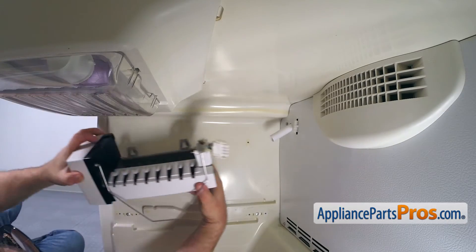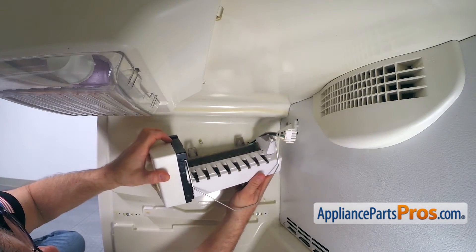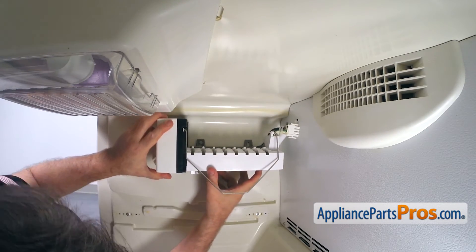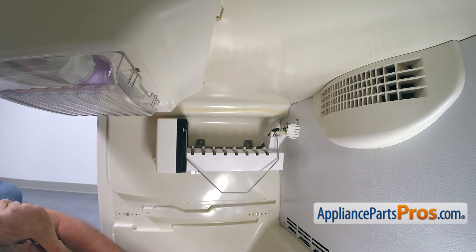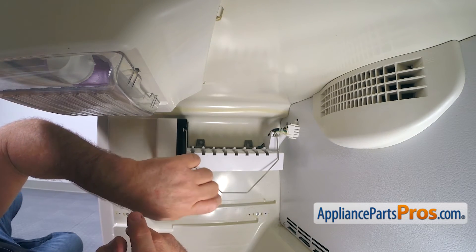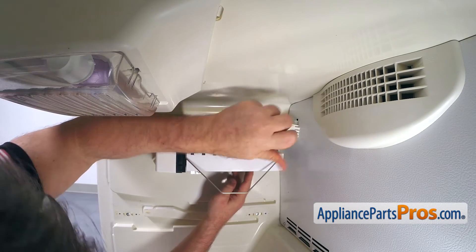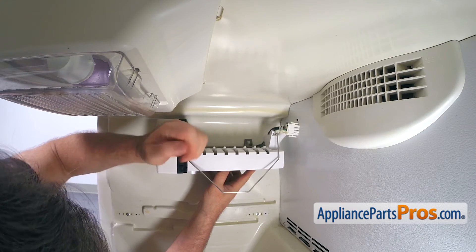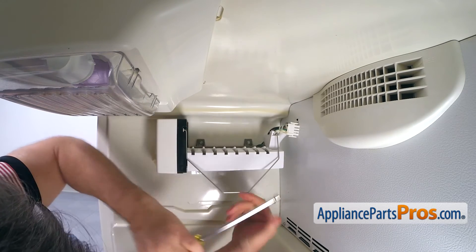And now, the ice maker. Clip the heater. Hang it on the one screw that we left in. Secure the ice maker with the bottom and the top rear quarter inch screws. Tighten the top front screw. Plug it in.